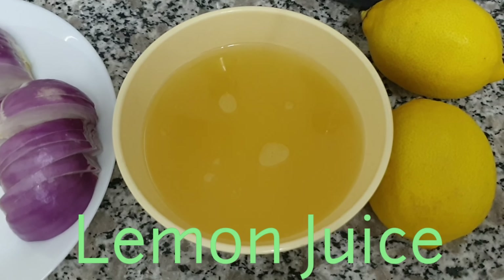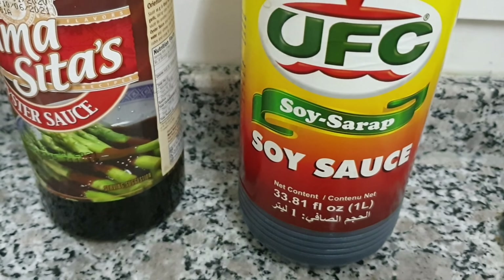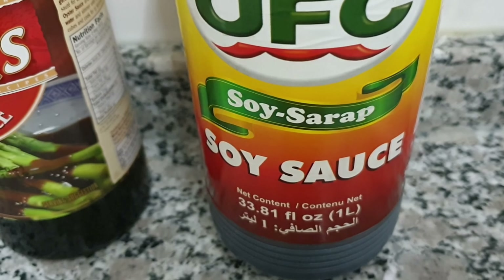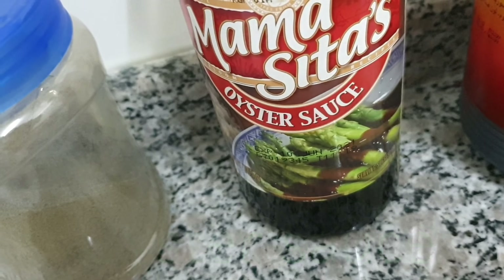Lemon juice, soy sauce, oyster sauce, pepper.